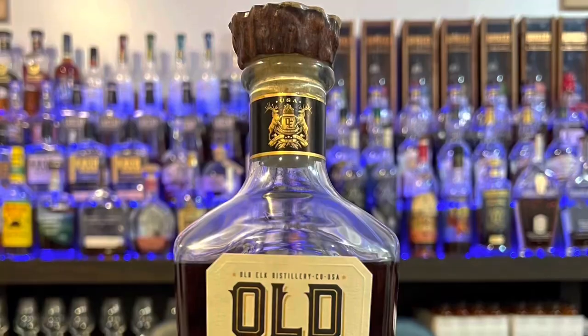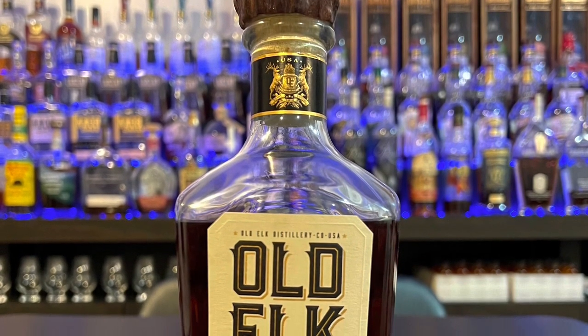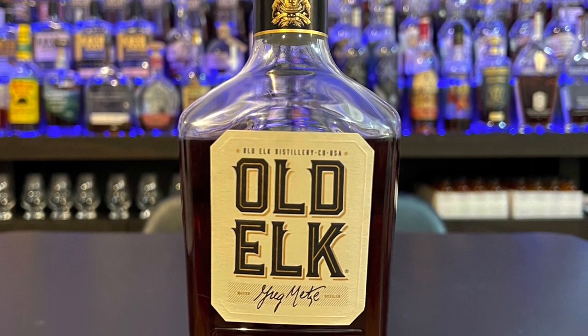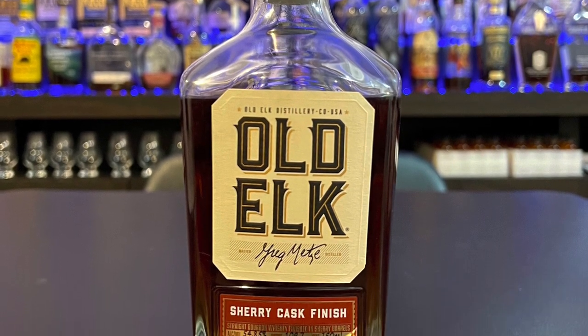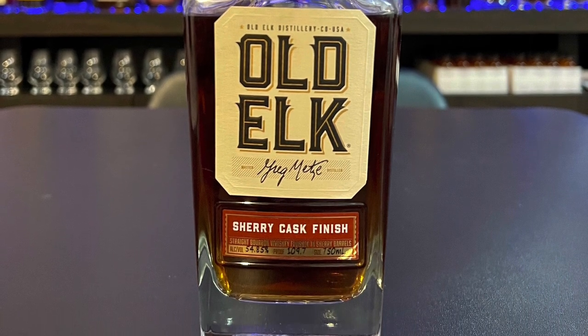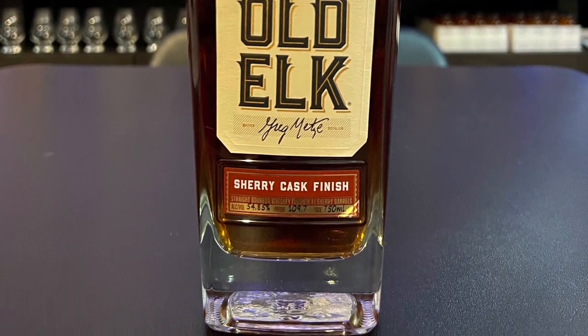He got this bottle for $85. It's a five-year bourbon at 109.7 proof. I was intrigued by the mash bill — it's 51% corn, 34% malted barley as the second grain, and then 15% rye at the end.